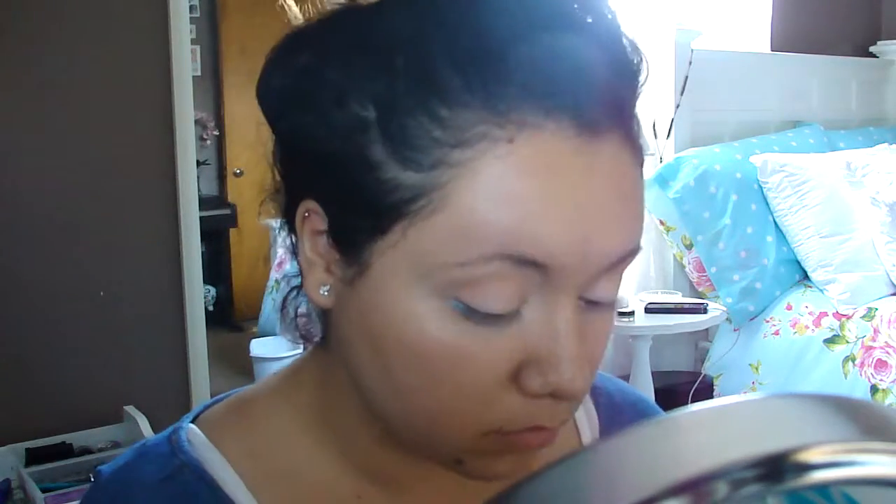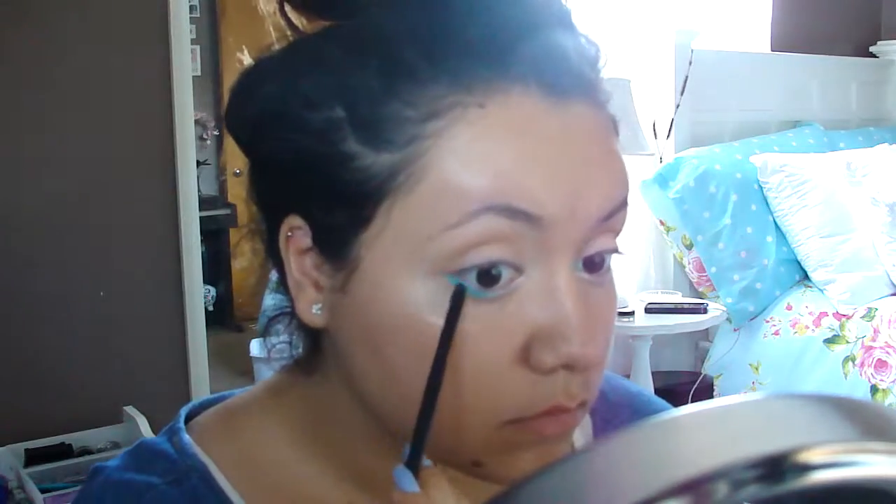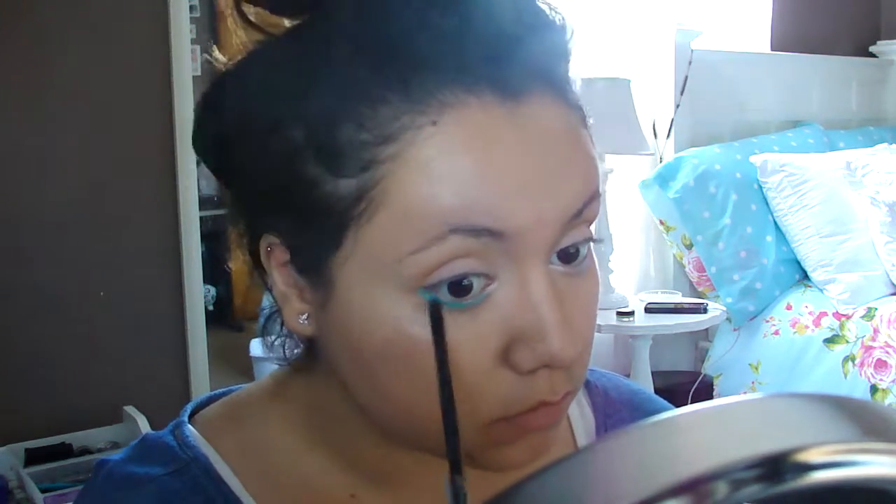Now taking the color of your choice — I am choosing this turquoise aqua color — you're going to run it on your lash line, and on your outer corner you're going to start with the darker shade and work your way into the lightest shade.